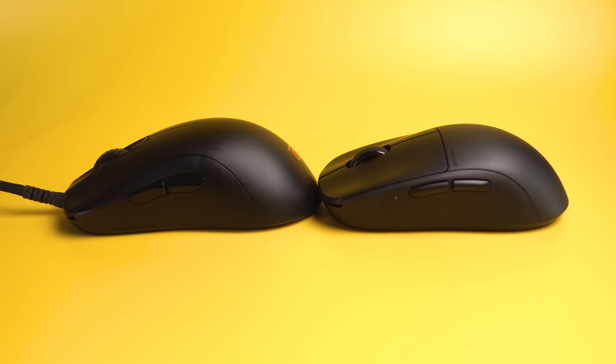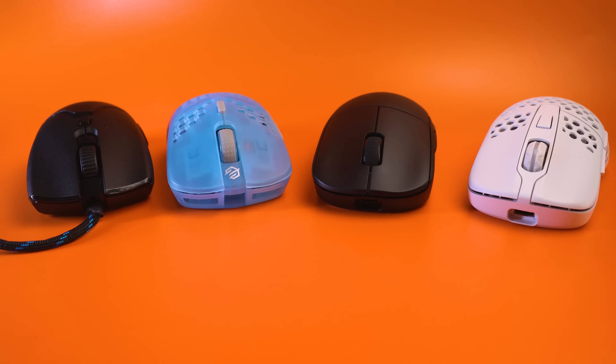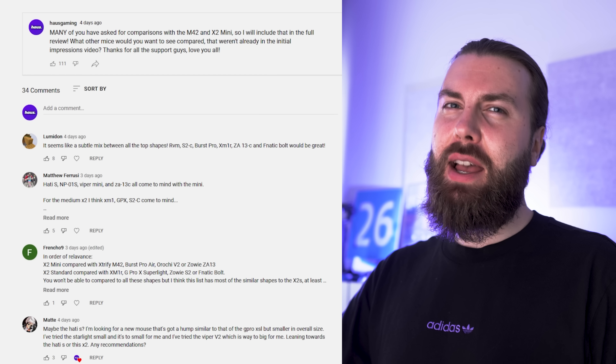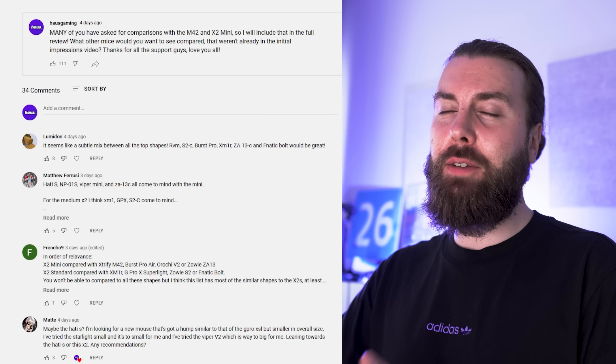Moving on to the shape — the X2 Mini is something that can remind you of quite a few mice from a distance, but it's almost surely smaller than any one of those. It is a lot smaller than the Zowie ZA13C, the Zowie S2C, the Fnatic Bolt, and in hand it's smaller than the Viper Mini, the X-Lite M42, and the GravaStar HDS. After my initial impressions video, I asked which mice you'd want to see compared, and you mentioned the Viper Mini, the X-Lite M42, and the GravaStar HDS.